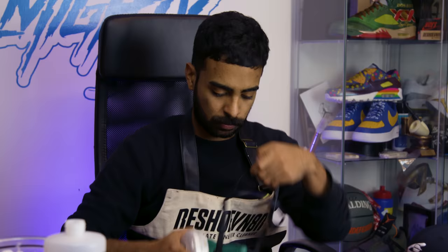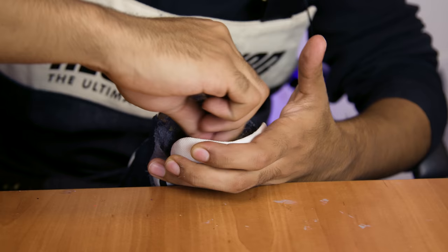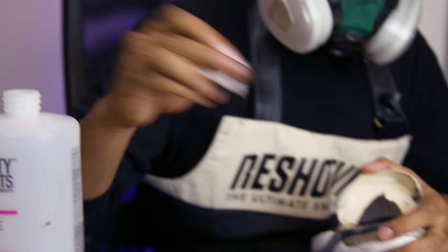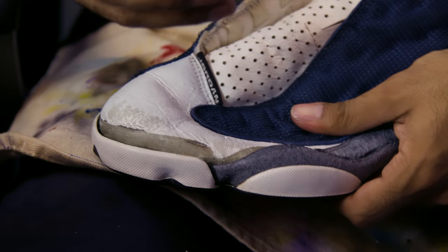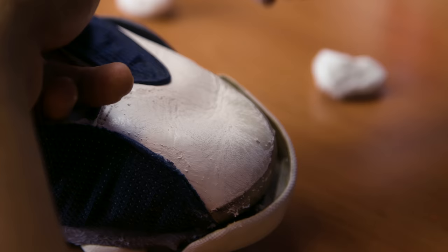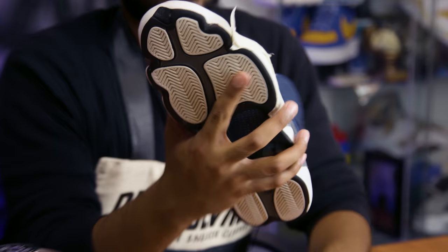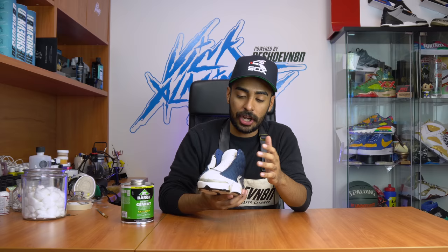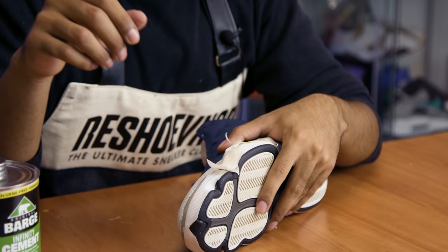Moving on, the next step is the glue job. The first step is to remove all the old factory glue. For this step we're gonna be using cotton balls and acetone - we're gonna get deep in there and make sure all that old stuff is out. Now the separation is fully off the soles and the paint is fully removed from the toe box - we got it down to the bare leather. Now we're gonna apply some Barge cement glue to the separation. We'll lay down a nice thin even coat, let it cure for a few minutes, and then clamp it together.